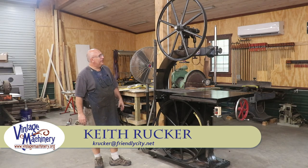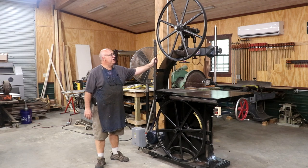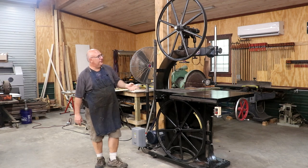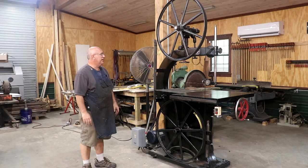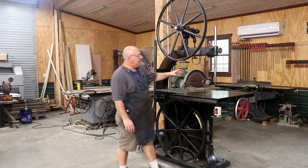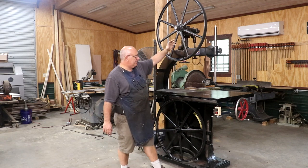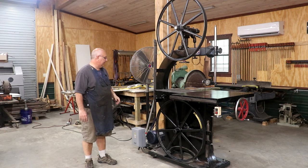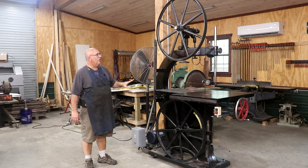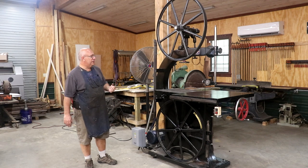Hello, Keith Rucker here at VintageMachinery.org. I think we've about got my Crescent angle bandsaw all finished up, and I wanted to show you guys, take you on a little tour of it and show you the finished product. I say finished — it's still got a couple of small details, one being it needs a guard put over the front blade that I need to fabricate or have a casting made for. A little bit of fine-tuning, but by and large this machine is complete.